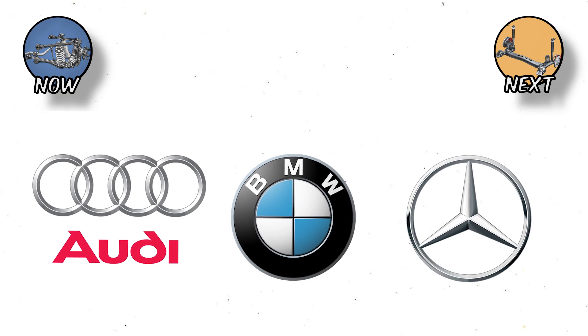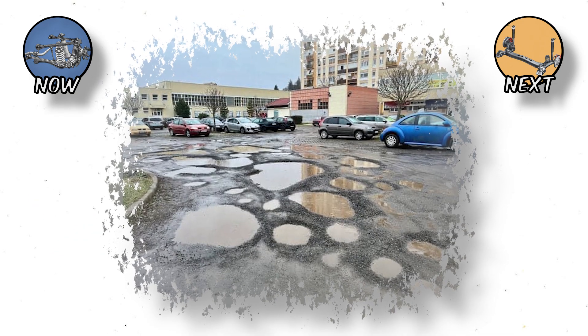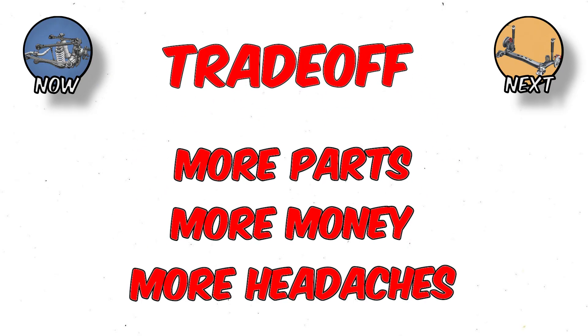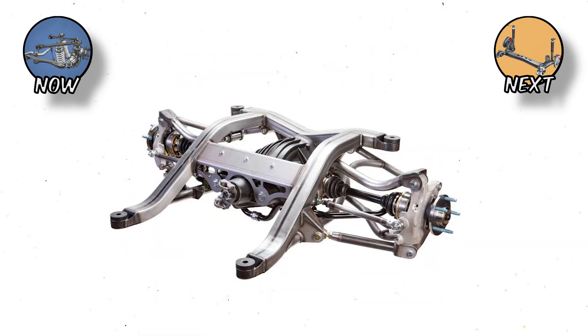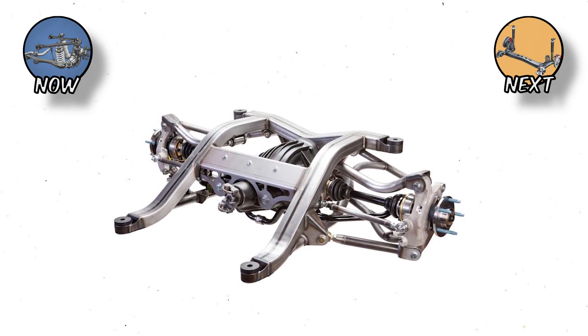BMW, Audi, and Mercedes love this setup because it can make a heavy car corner like it's on rails, while still absorbing potholes gracefully. Here's the trade-off: more parts, more money, and more headaches when something wears out. Replacing bushings or ball joints on a Multilink system isn't for the faint-hearted or the light-walleted.